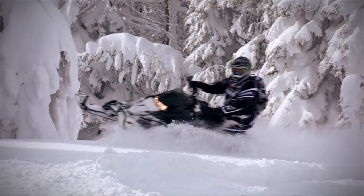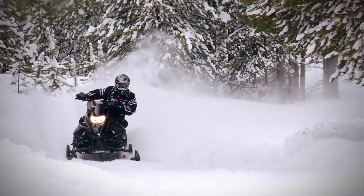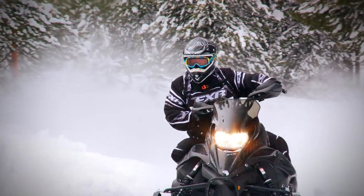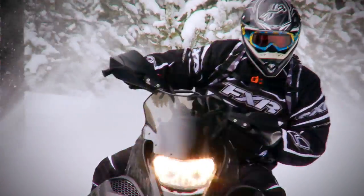Boondocking requires decent snow conditions. If mother nature skipped over your region and your conditions are limited, a 1.75 lug track can make your sled feel pretty squirrely on hard packed and icy trails, and the perfect answer to that dilemma is a pre-studded track from Camoblast.